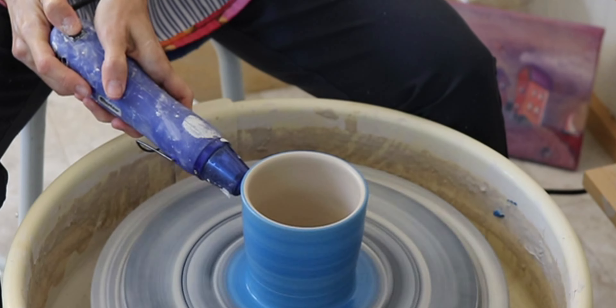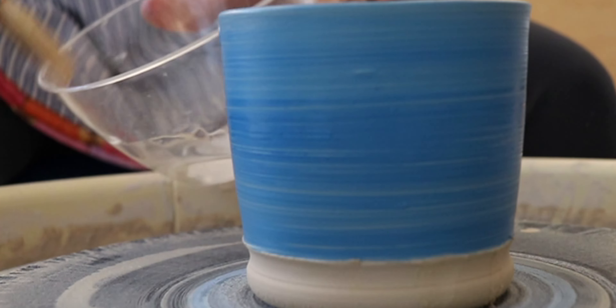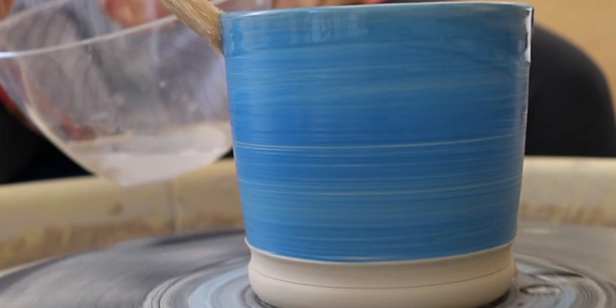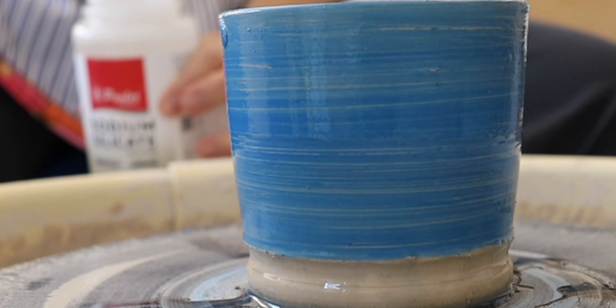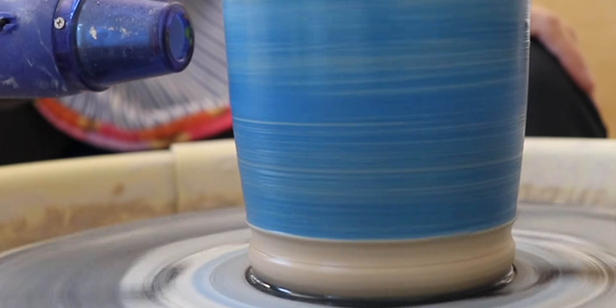It's not necessary to put underglaze on at this step — I decided to do it so that you would be able to see the cracks as they form. If you do underglaze, dry it a little bit with a heat tool. Then brush on a layer of sodium silicate and dry it.